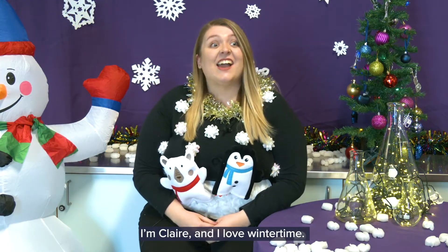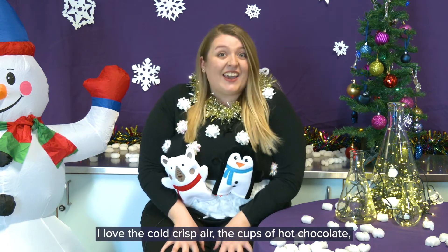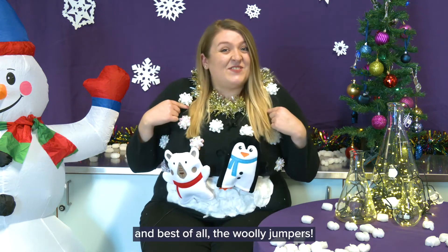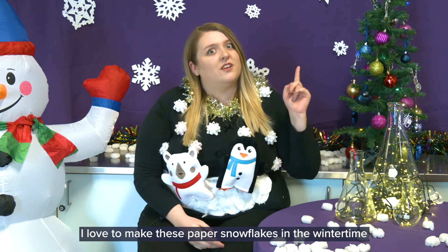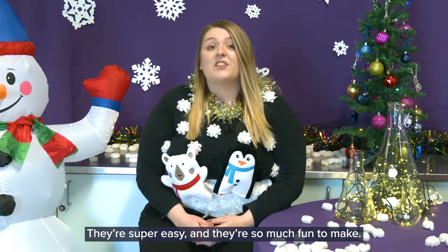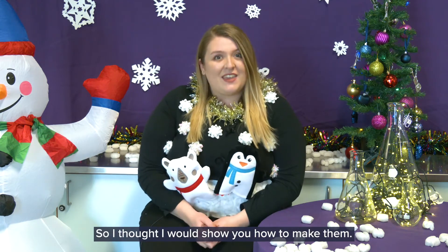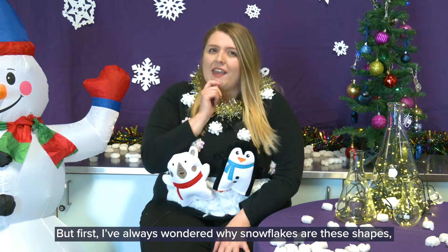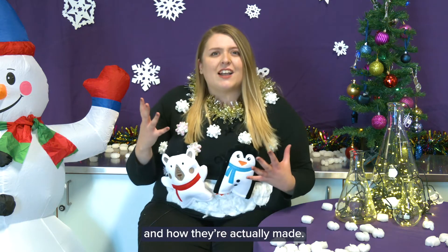Hello, I'm Claire and I love wintertime. I love the cold crisp air and the cups of hot chocolate and best of all the wooly jumpers. I love to make these paper snowflakes in the wintertime to decorate the house with. They're super easy and they're so much fun to make, so I thought I would show you how to make them — but first I've always wondered why snowflakes are these shapes and how they're actually made.